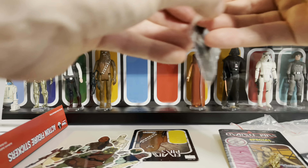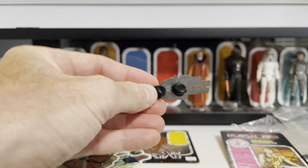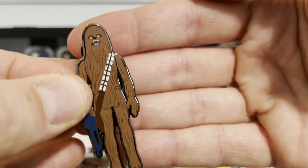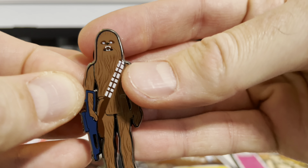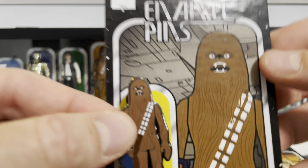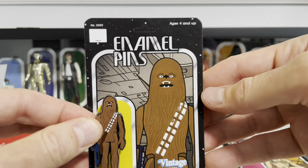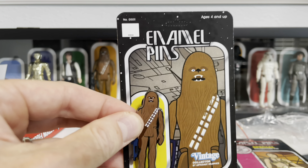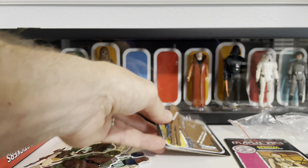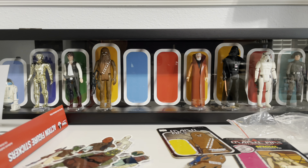Not only are they wonderful to have for yourself, but they make great gifts. My sister is the biggest Chewbacca fan in the world, so I picked this up for her — the enamel Kenner Chewbacca. He comes with the card back as well, there he is sitting under the Falcon. Robin, this one's coming to you — I'm sure you'll love it. Rick, awesome job. I think that's everything out of package number one.